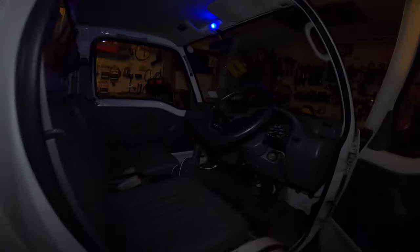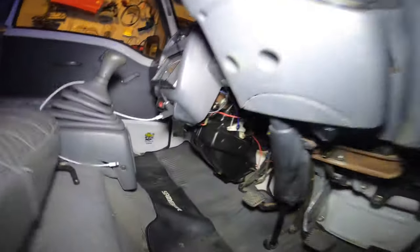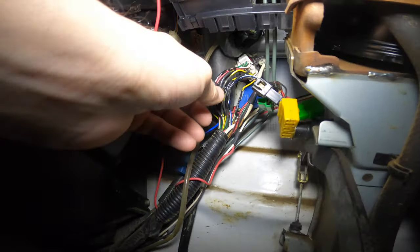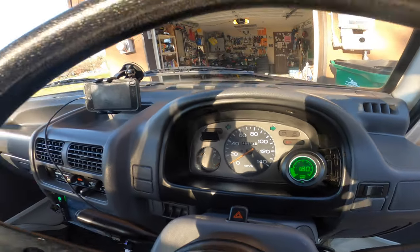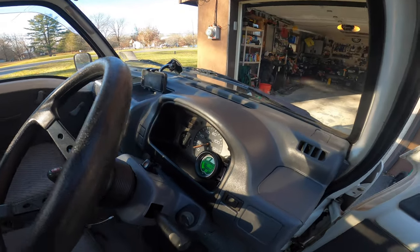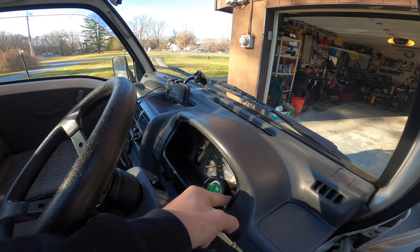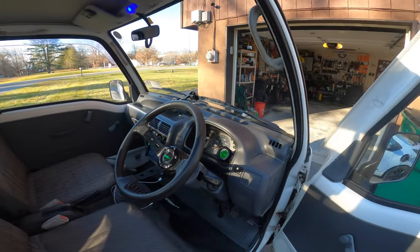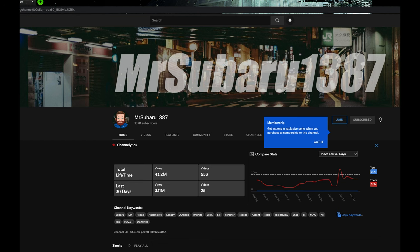1991 supercharged Sambar super deluxe — so this is just the super Sambar. The KS4K truck doesn't have a tach; I don't believe any of the trucks have tachometers, but the Sambar vans or the Tri — I believe they have factory tachometers in the cluster. Once again I'm using mr_subaru1387; he has a wonderful video on how to wire up this tachometer.